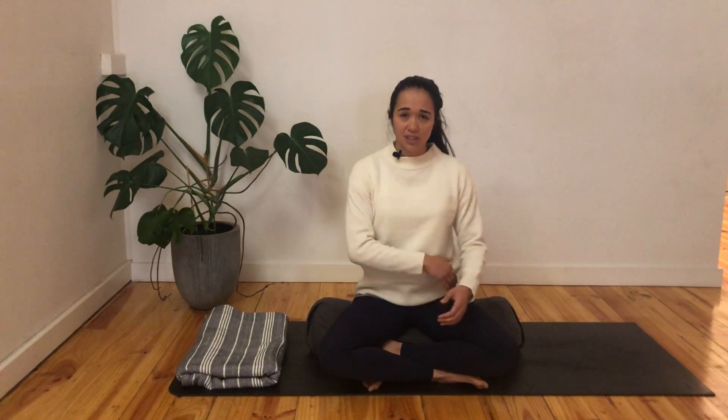So the breath — we're talking about the rib cage, we've got the diaphragm, the main breathing muscle, and we also have the lungs themselves. From here, we are going to start off just by taking a moment just to notice your breath.